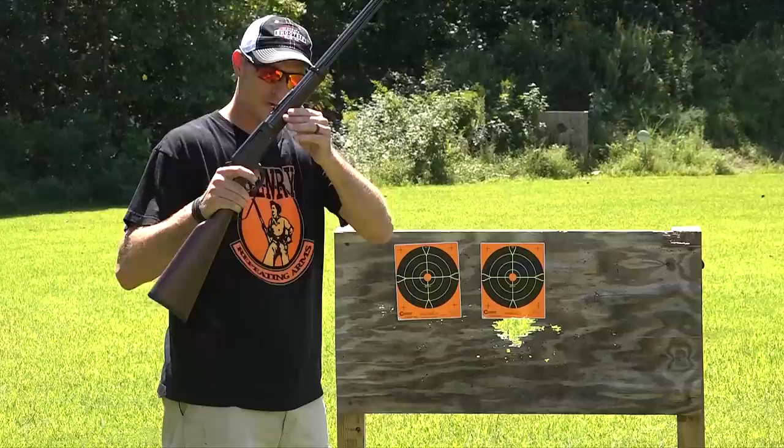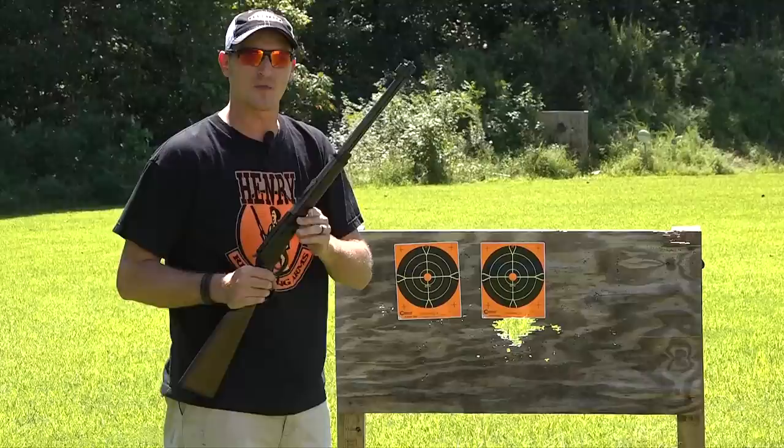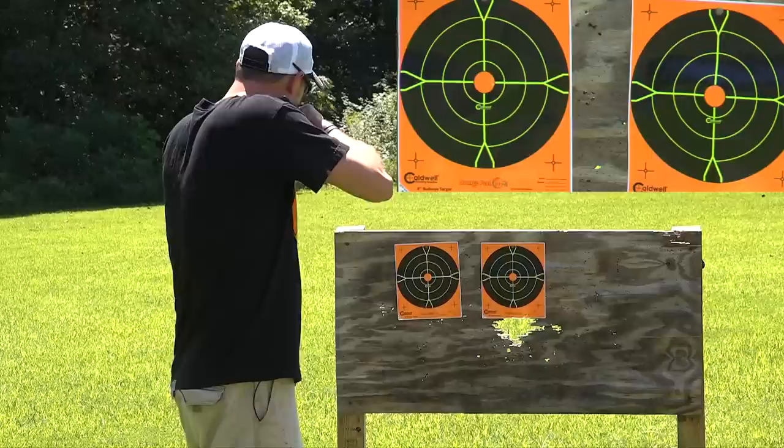From the tip of my barrel to the target on the left-hand side is exactly five feet. First I'm going to be shooting with the H001. I've got the regular CCI shot shells that I'll be trying with the garden gun, but for the sake of the video I'm going to show you the difference between rifling in a barrel compared to a smooth bore. So again, five feet, left-hand target, with CCI shot shells.